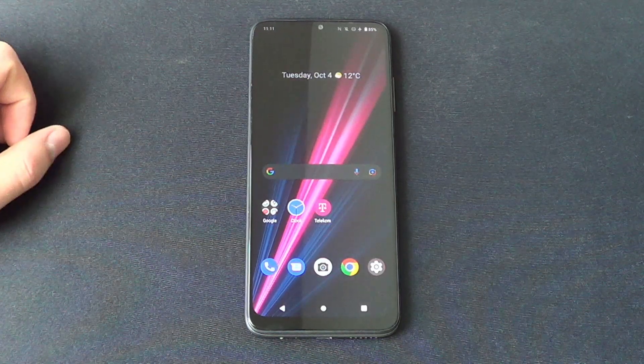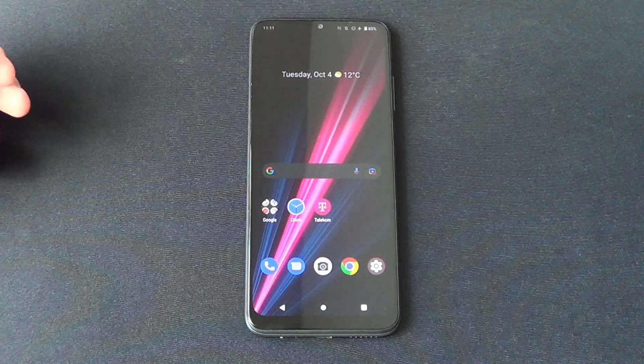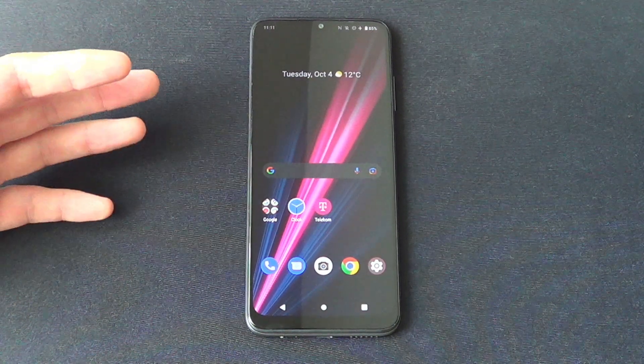Hello guys, my name is Marty and in this video I will show you how to simply turn off your new T-Phone or T-Phone Pro. So let's start.